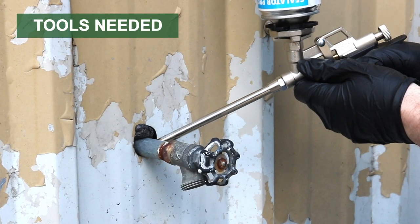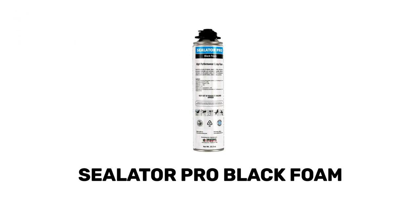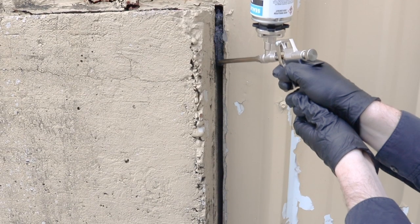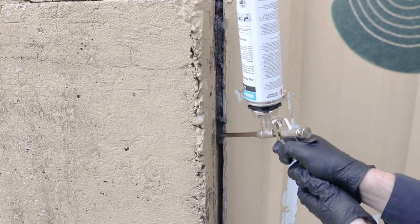Use the Solutions Polyurethane Foam Gun to apply the spray foam insulation of your choice. We recommend Sealator Pro Black Foam. This product is formulated to work in cooler temperatures and offers moderate post-expansion to create airtight seals.